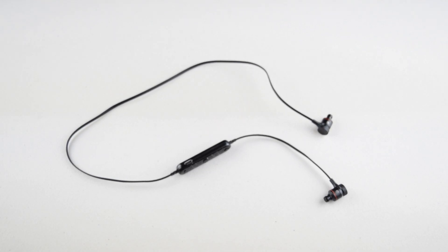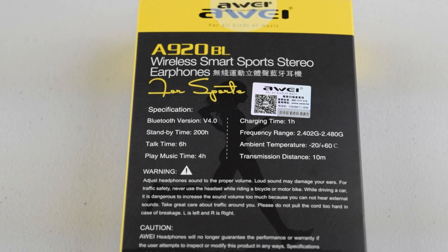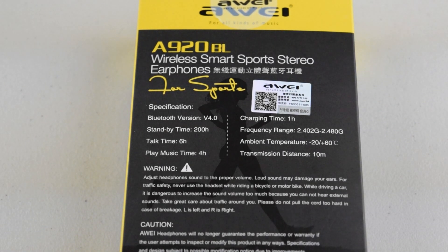Before we get on with this review, let's first go over a few specifications. The headphones use Bluetooth 4.0, so you'll get around 10 meters of range, which is plenty to move about freely in a room. The 300mAh battery gives around 4 hours of audio playback, but keep in mind that this will fluctuate depending upon the volume that you're listening at.